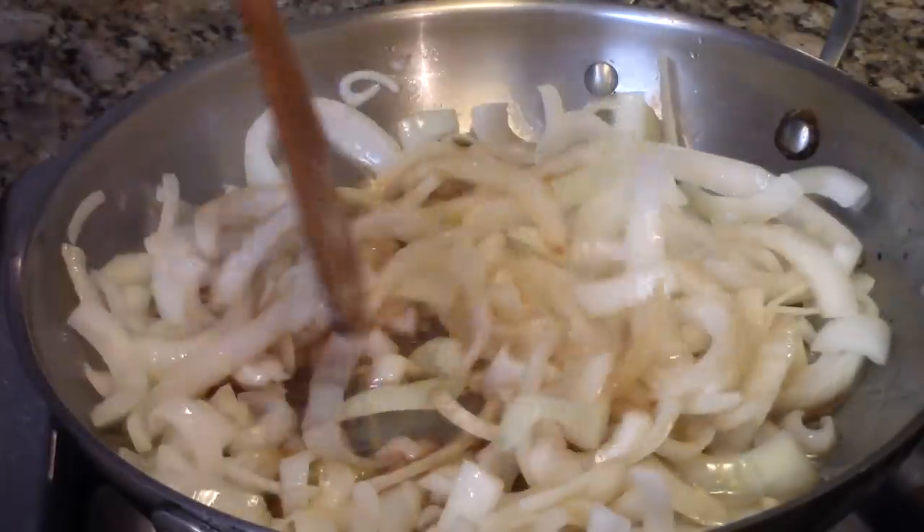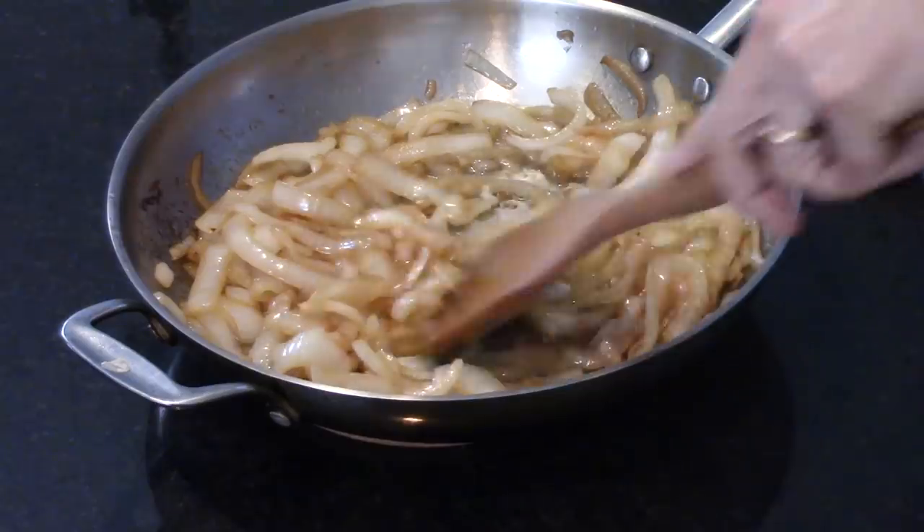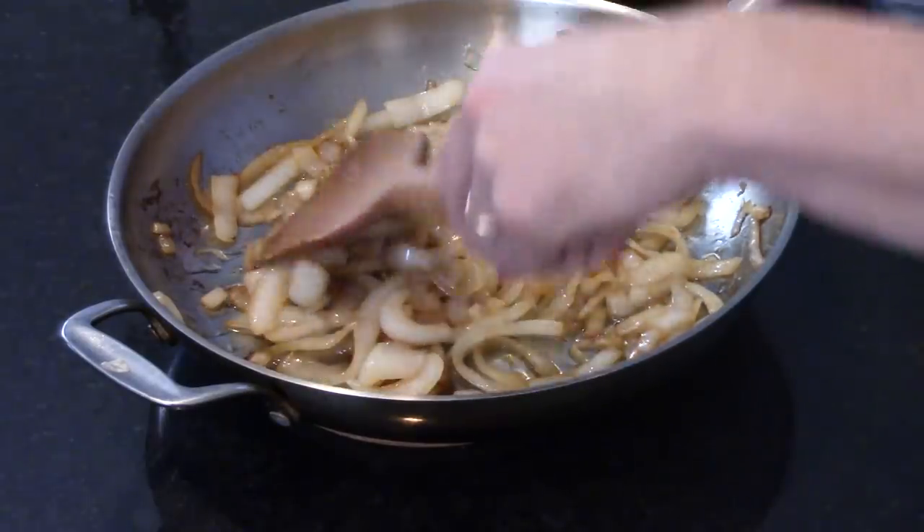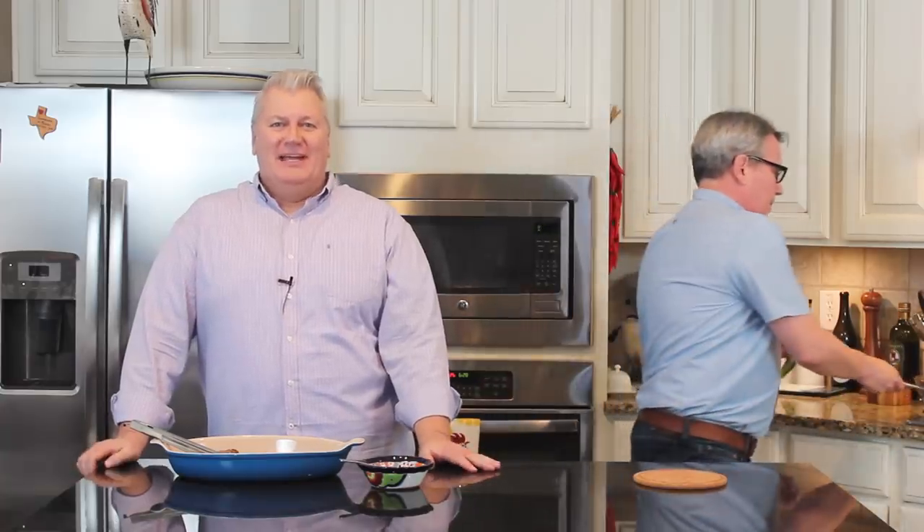You'd never know it was soy sauce; it doesn't taste Asian at all. It just mixes with the sweetness of the onions and makes them tantalizingly delicious. People can also add green, red, or bell peppers if they want — that's common. But these onions are so amped up with flavor on their own, they're amazing.